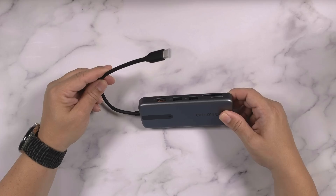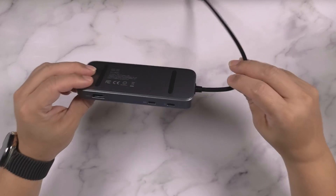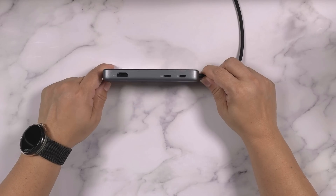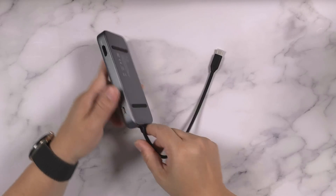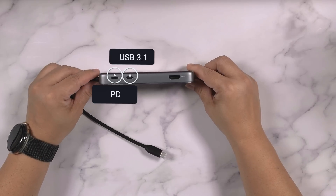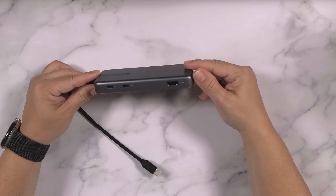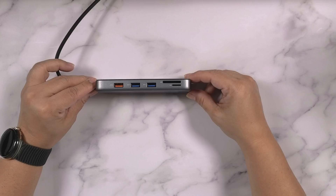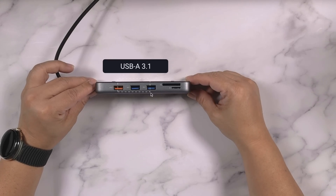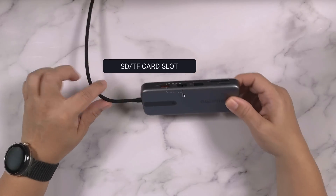Here are some specs. The dock connects to your computer via USB-C and outputs via HDMI to an external monitor at a maximum resolution of 4K60, depending on your monitor's capabilities. It has one USB-C port for power delivery and another which supports USB 3.1 Gen 2, backwards compatible with USB 3.0 and USB 2.0. On the other side you'll find three USB-A ports which all support USB 3.1 at different transmission speeds, as well as ports that can read simultaneously from SD and TF cards.